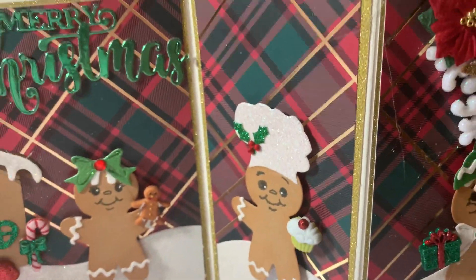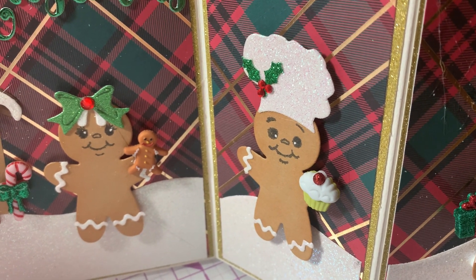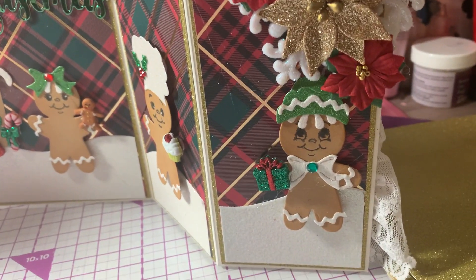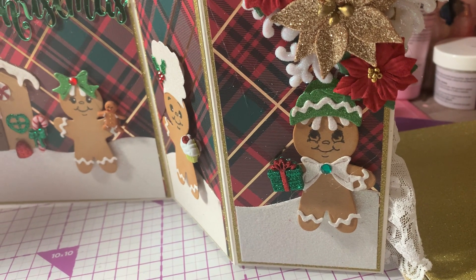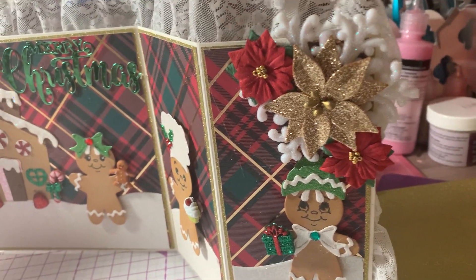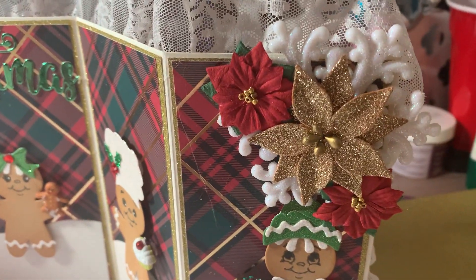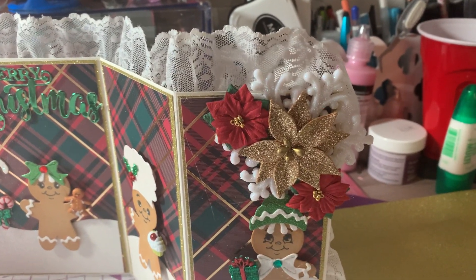Here is another little guy — he's wearing a chef's hat and holding a little cupcake. Then on another part of the card there's this little guy wearing his winter hat and he's got a little gift that he's planning to give to somebody. For the corners I used one of these bigger snowflakes that I got from Hobby Lobby.